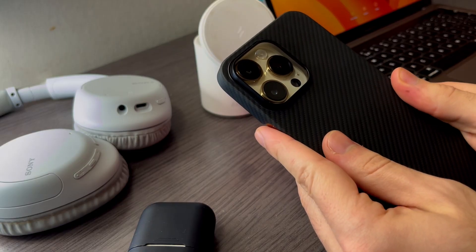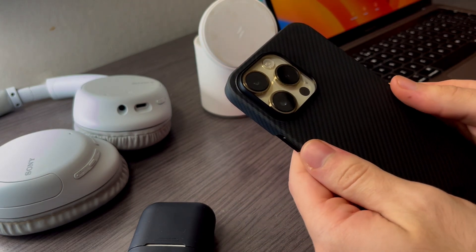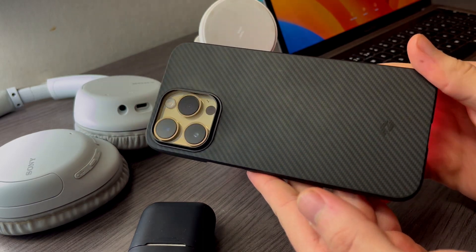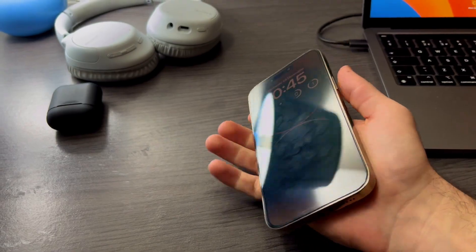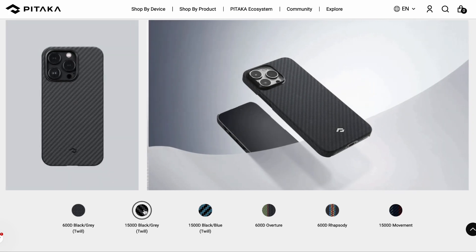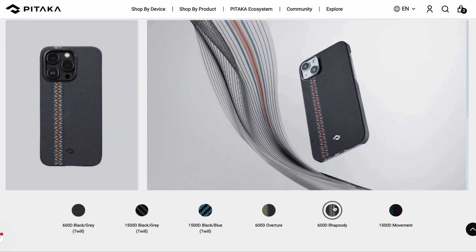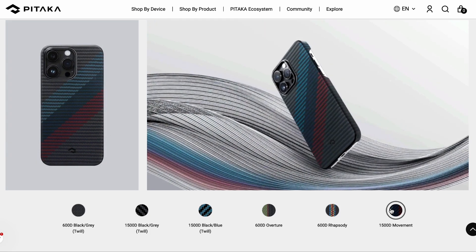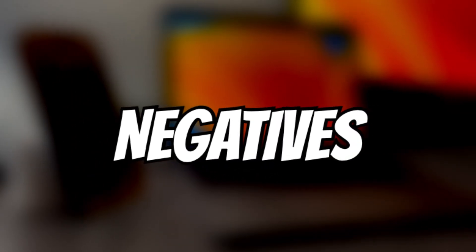I still feel like I don't have a case on, and I enjoy the carbon fiber that Pitaka used on this case, which makes the phone much easier to hold compared to the materials on the iPhone, which are quite slippery. The case I have is just a black version, but Pitaka sells other colors, so I would highly recommend looking at the other colors or options they offer if you are considering this case.